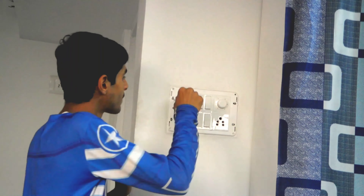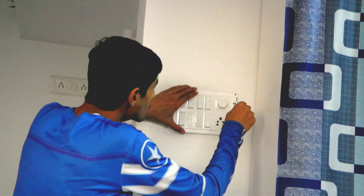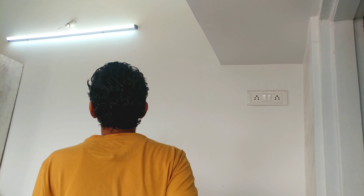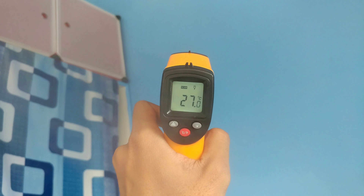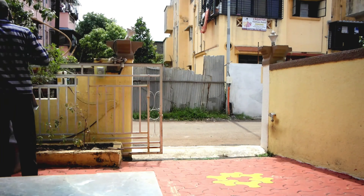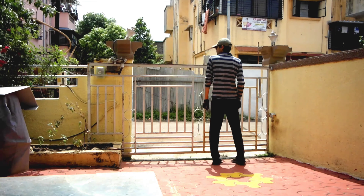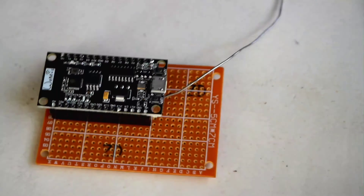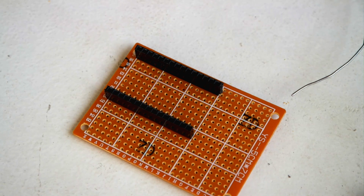Hey, what's going on guys, this is Kedar here. Maybe you want to do home automation — like controlling your lights automatically when you enter your rooms, your fan automatically turns on when there is too much heat, or you want an automatic gate for your home so when a vehicle enters it will automatically open or close, and stays locked during night times. But you don't have the knowledge and the equipment to do this. Well, today I have a really simple product you can install in your home to get simple home automation started.